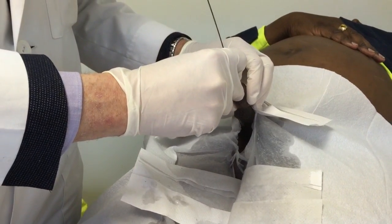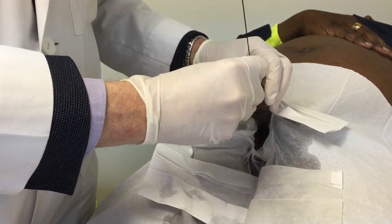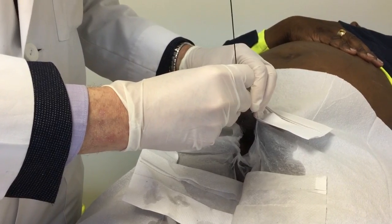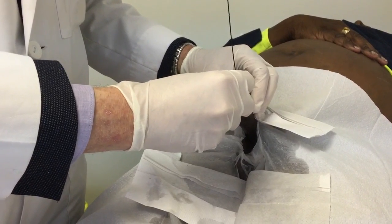I'll show you the rest of the stricture. You can feel the resistance from the stricture and actually it cutting the stricture.